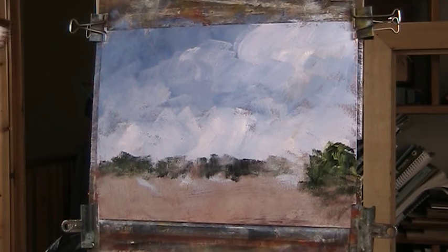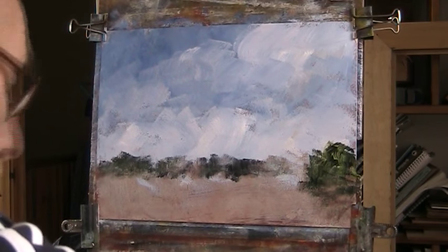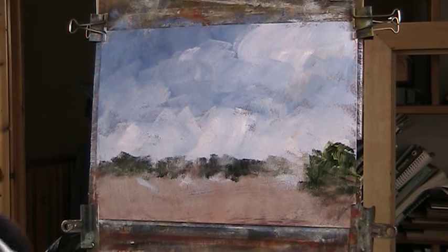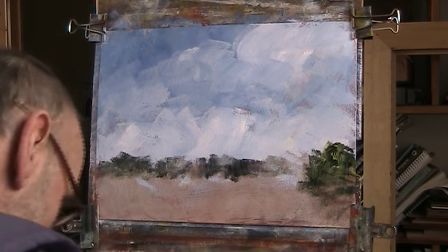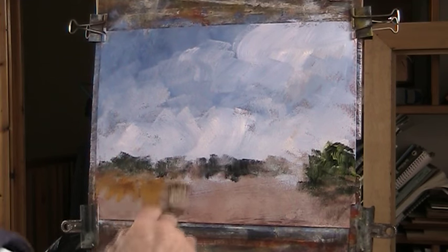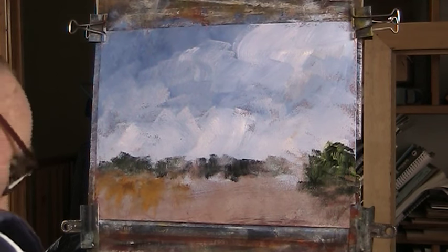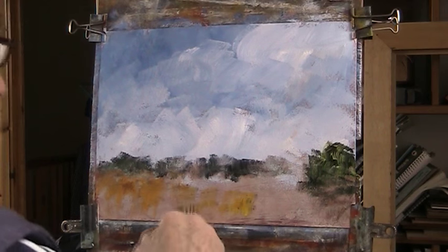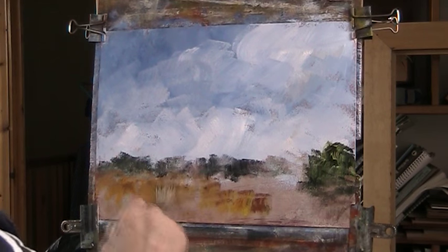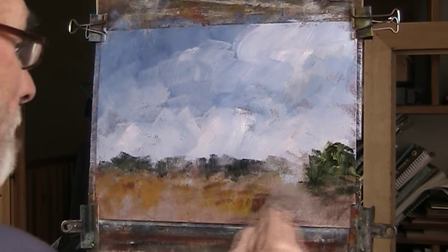I'll try to indicate some houses there, because there are houses. I'll just rough in some sienna, both siennas. Don't want to do too much on this. I'll just loosen it up a bit with a bit of glue. I'll put a bit of a grey road down there.